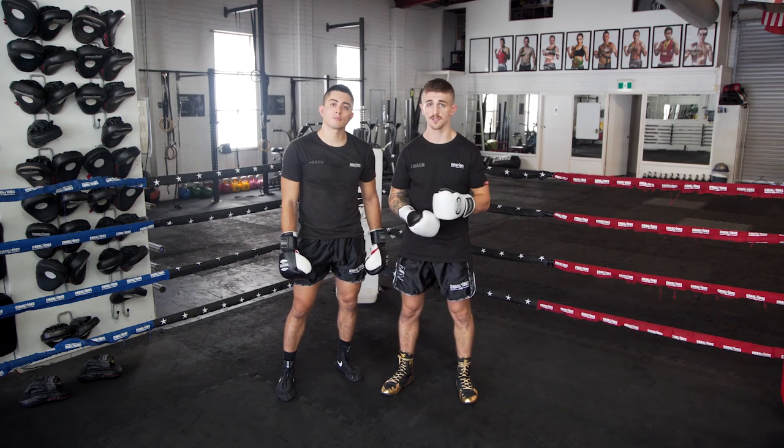So use this in your shadow boxing, use this in the pad work. Good luck, and that is feinting.